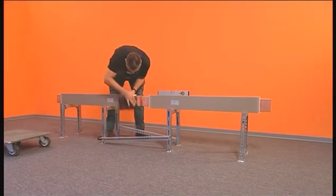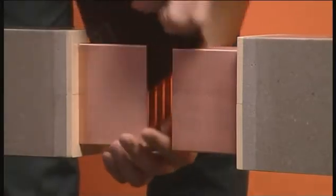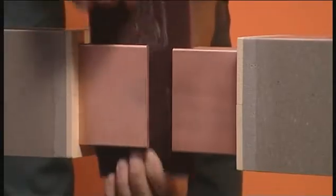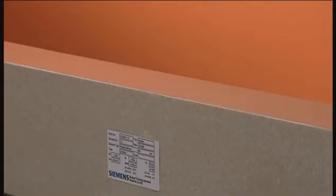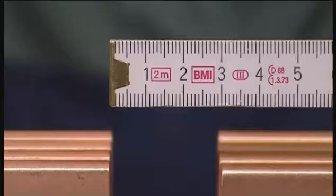To prepare the bus bar connections, clean the contact point. Subsequently, the trunking units must be aligned. The distance should be three centimeters.